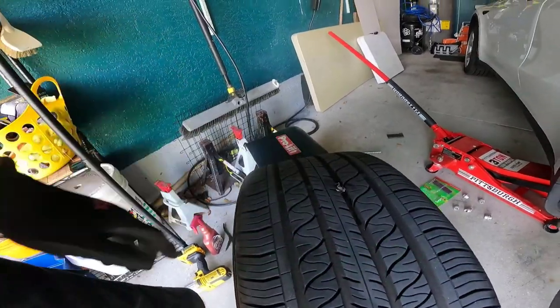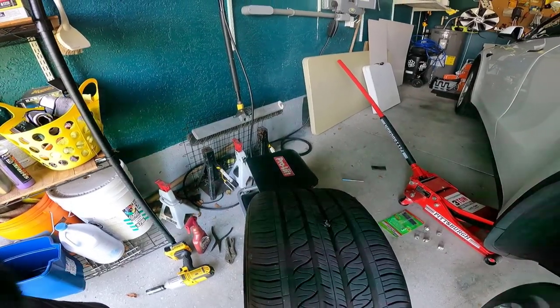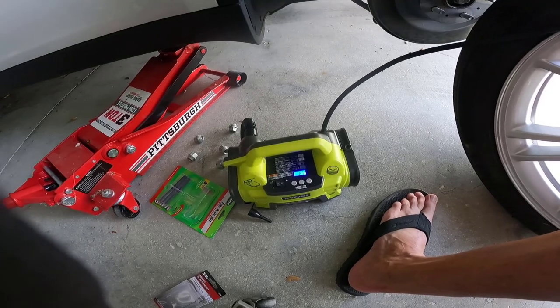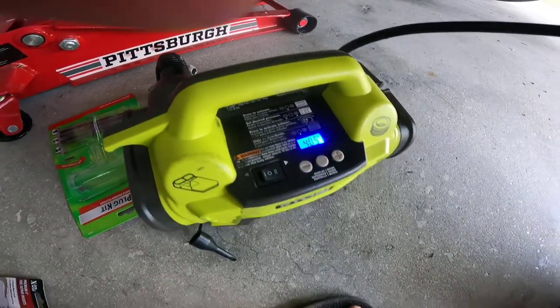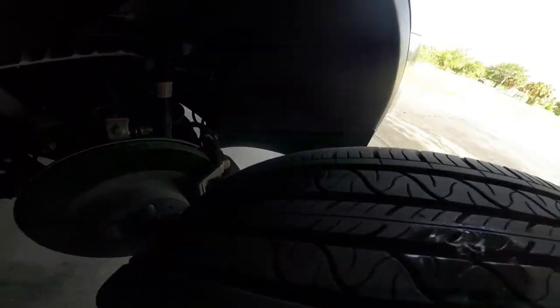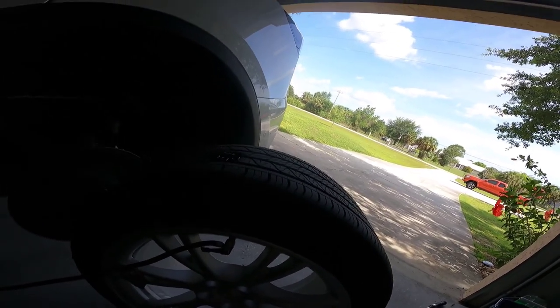It's about even with the tread, and after rolling on it a little bit it should smooth out. It should be fine. Now I need to repressurize the tire and make sure we have no leaks. I pumped it up to 40.5 PSI — it's holding pressure. Bubbles... I think that's good.